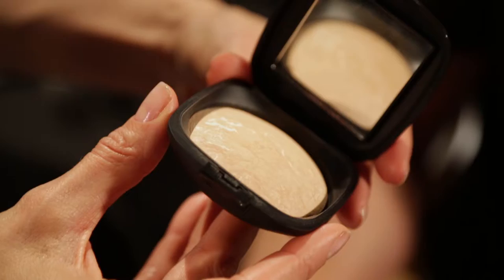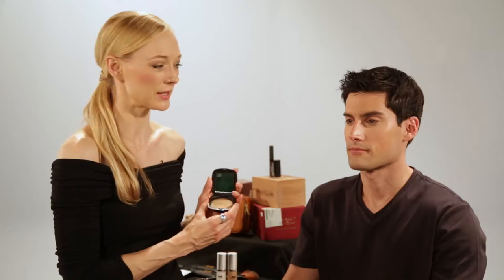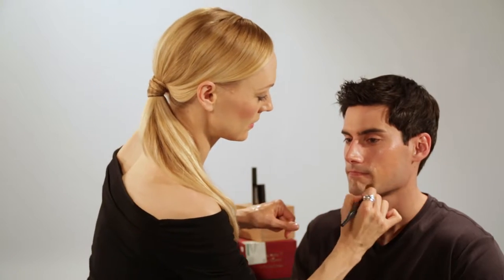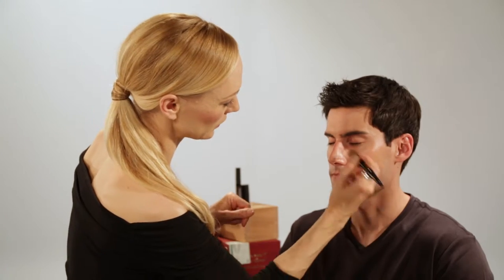You can choose tinted or non-tinted depending on your desire. The baked mineral foundation is also great for minimizing the look of pores, so it's a really great step in perfecting the look of the skin. Use your foundation brush or your fingers and apply all over the face — a very sheer veil of color. In this case, I've chosen the tinted formula. Looking more and more perfect already.